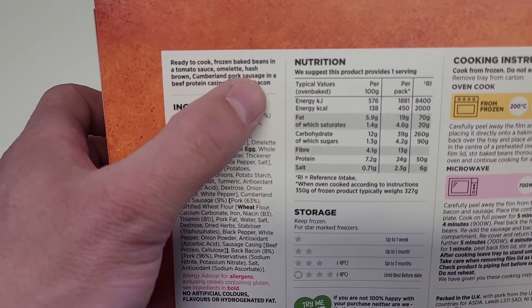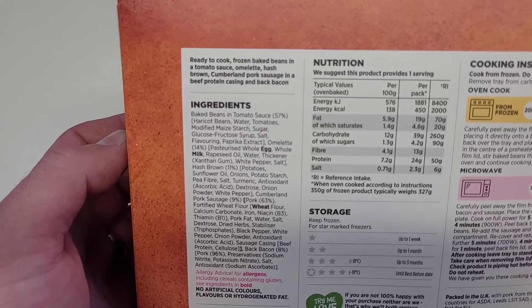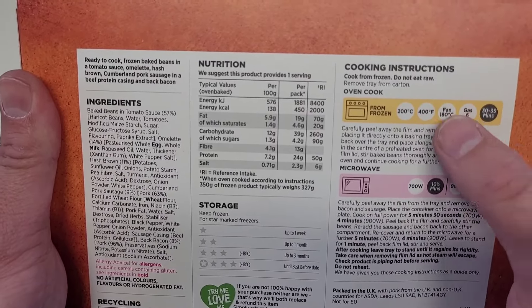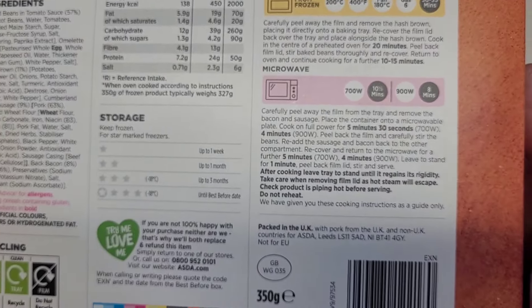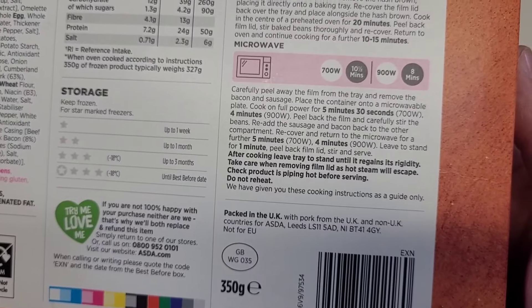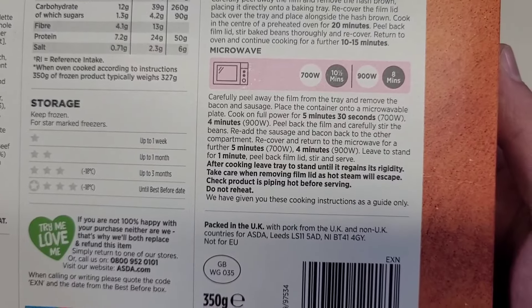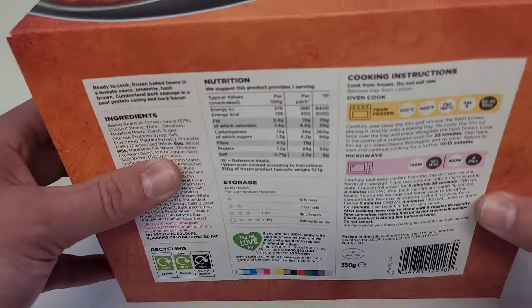Ready to cook frozen baked beans in tomato sauce, hash brown, Cumberland pork sausage with a beef protein casing, and back bacon. Cooking instructions: if you want to cook this in the oven, 200 degrees, 400 degrees Fahrenheit, fan 180, gas mark 6 for 30 to 35 minutes. But I'm using the microwave at 700 watts for 10 and a half minutes — peel away the film, remove the bacon and sausage, cook 5 and a half minutes, stir beans, re-add the sausage and bacon and recover. It's a two-part microwave procedure.